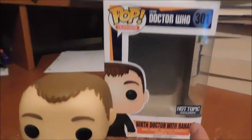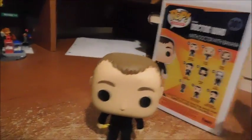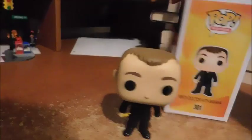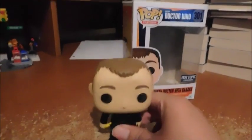This is the Hot Topic exclusive with the banana. You can get the normal Doctor variant with the sonic screwdriver. It looks just like him — I like it.